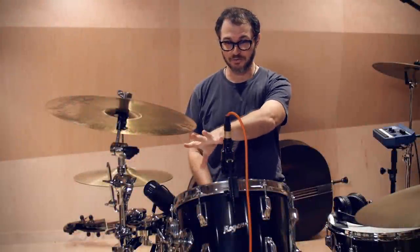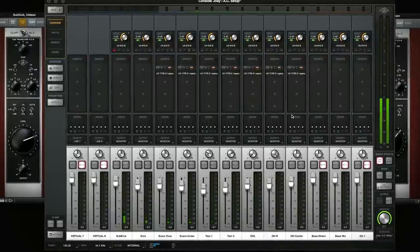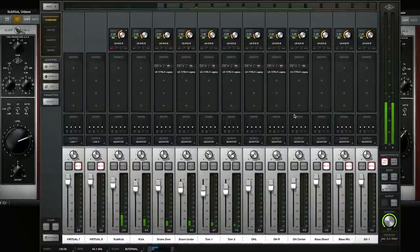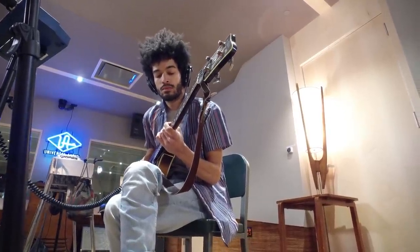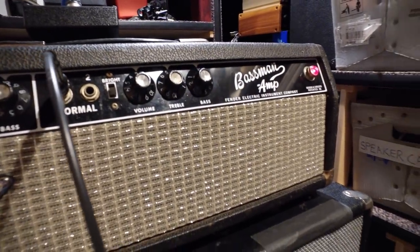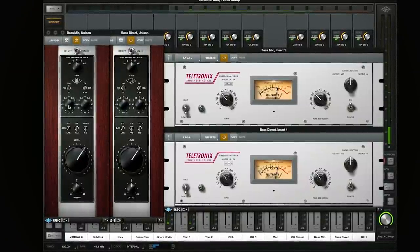The inputs around this drum kit are all the 610B and the 1176, and that's it — that pretty much covers the drums. On bass, we're going to use an old basement amp from the '60s, and that's going to be going through the 610B and an LA-2A, simple as that.